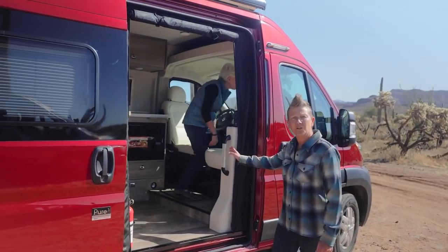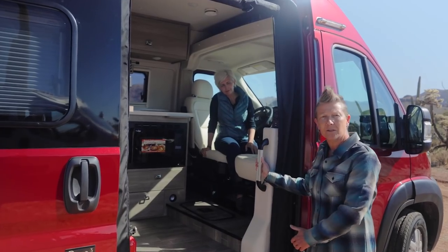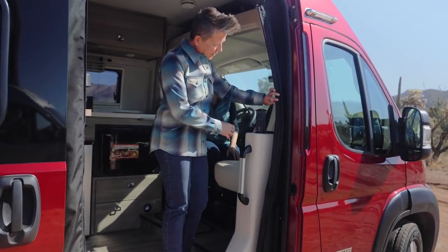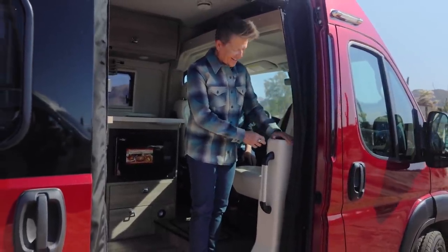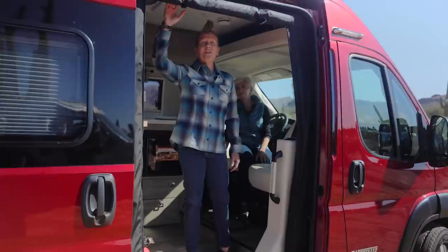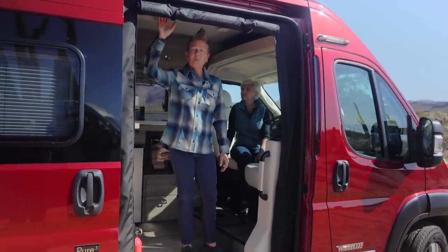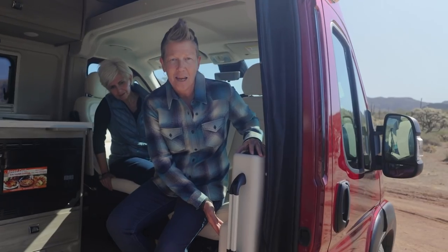You'll notice right away that the pedestal has been redone. Now we have a grab handle that includes a ram mount. Additionally, on top of the pedestal we have an outlet that includes two 110s and two USB outlets. Above the slider door now is your entire control panel, where you can monitor your systems as well as make adjustments. Also on the inside of the pedestal is an additional mount for your adjustable table.